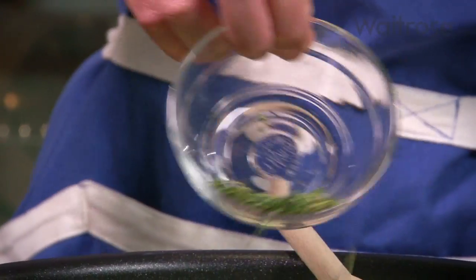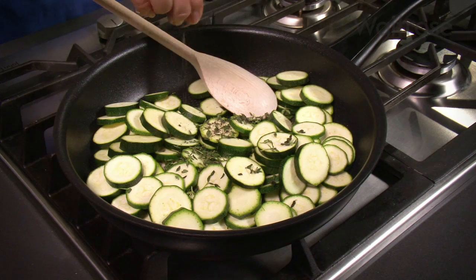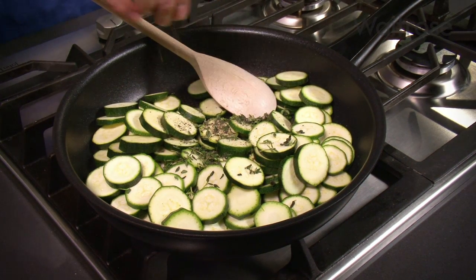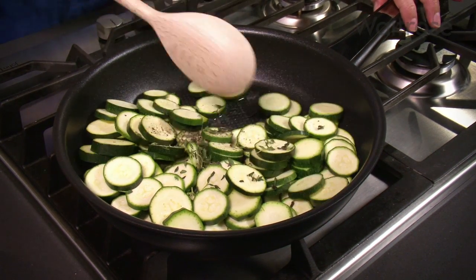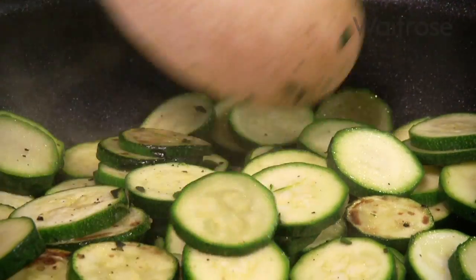Follow that with a teaspoon of thyme leaves and some seasoning. Sauté over a high heat for five minutes until softened, then leave to cool slightly.